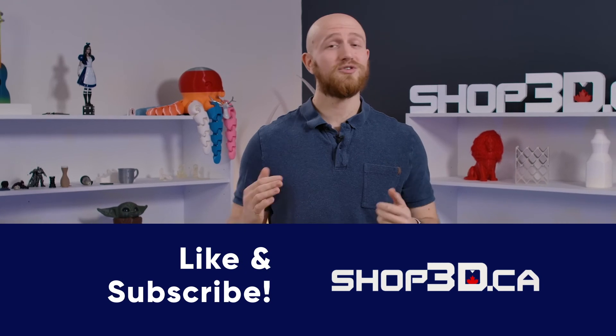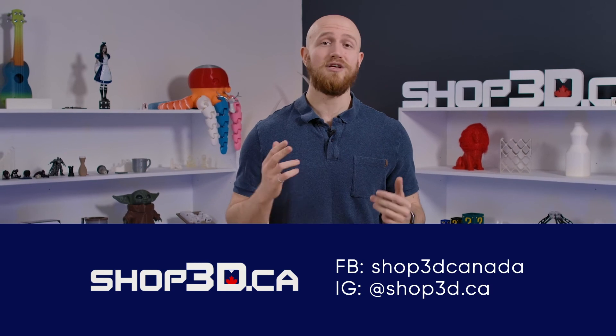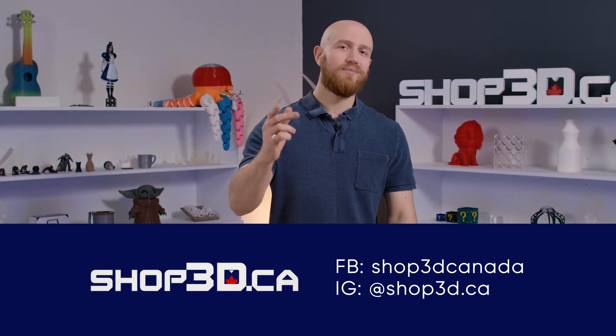Don't forget to like this video and subscribe if you want to see more videos from Shop3D. Drop us a comment below if you have any questions about this video. Until next time, I'm Felix.